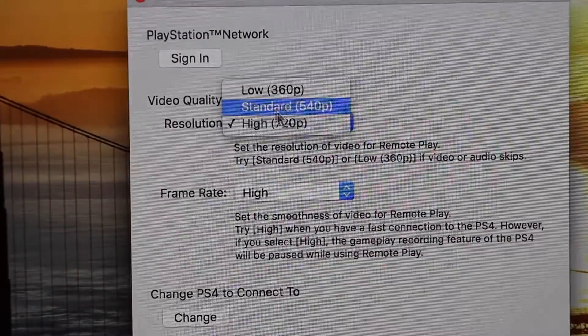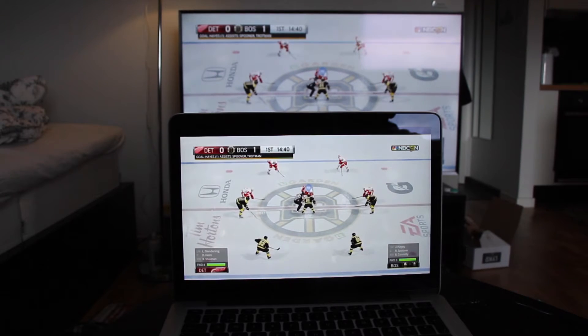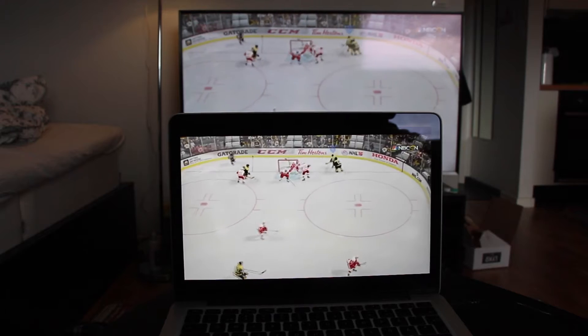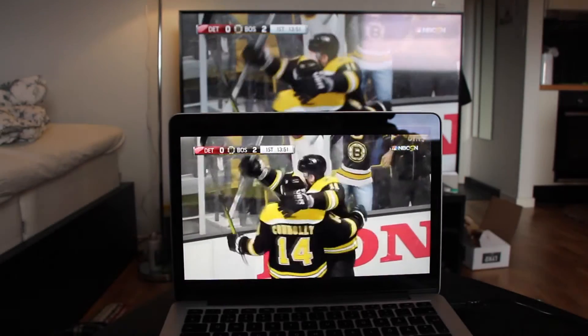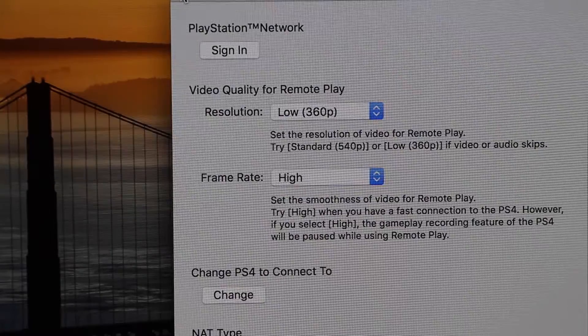The next thing I did was set everything to low. I set the frame rate to standard and the resolution to low, and this was even worse than the first one, not because of the stutter but because of the frame rate. It felt so low — I wouldn't play a sports game like this, and the picture at 360 resolution is definitely not good, especially not on a retina screen. It just didn't look good and the frame rate was terrible.